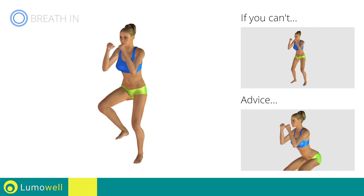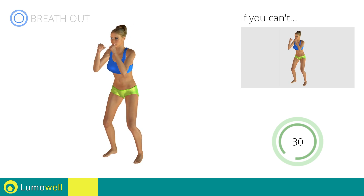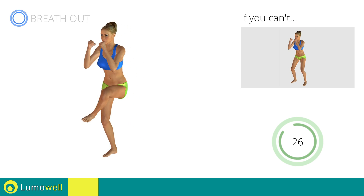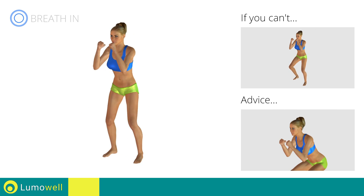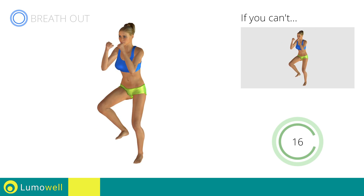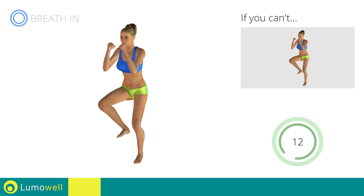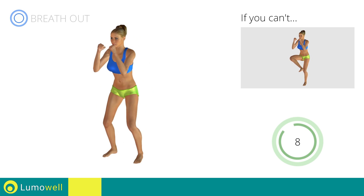Don't arc your back. Keep your abdomen constantly tight. Don't bend your head — stare at a fixed point in front of you to help.